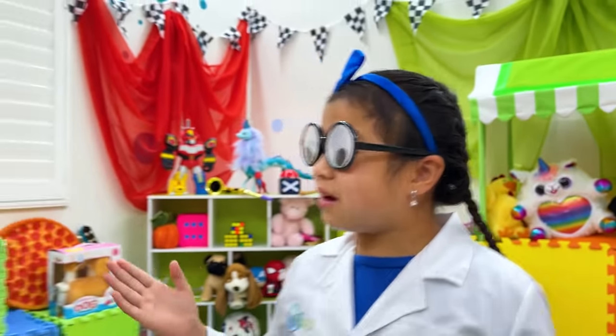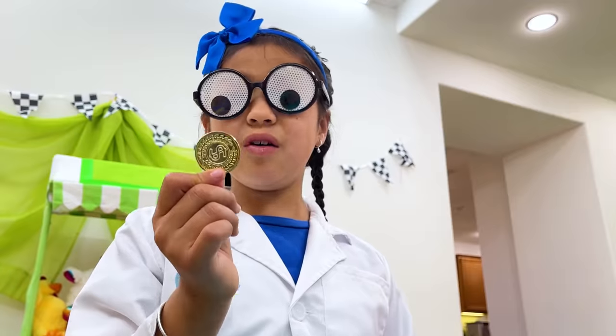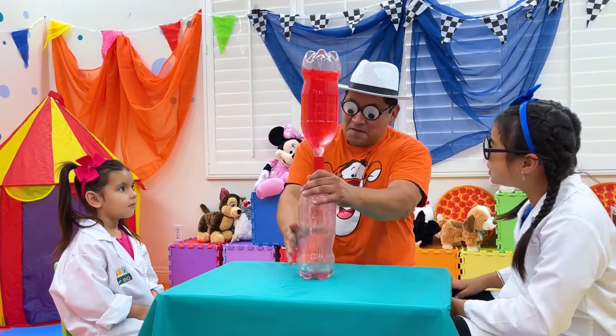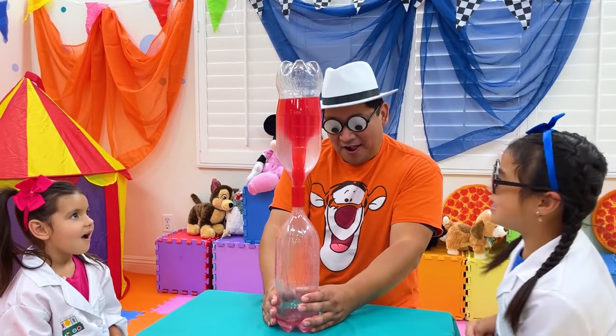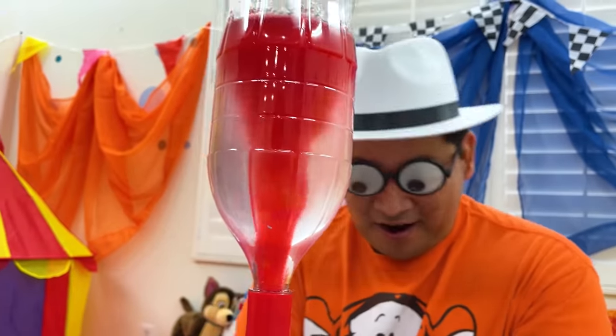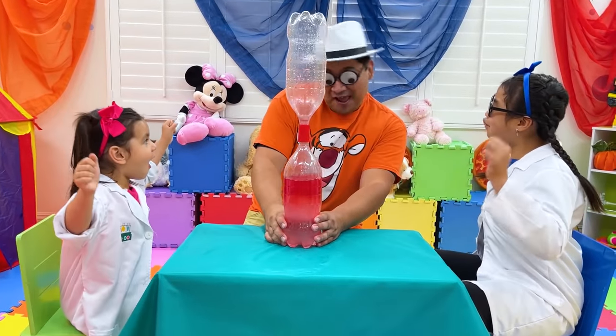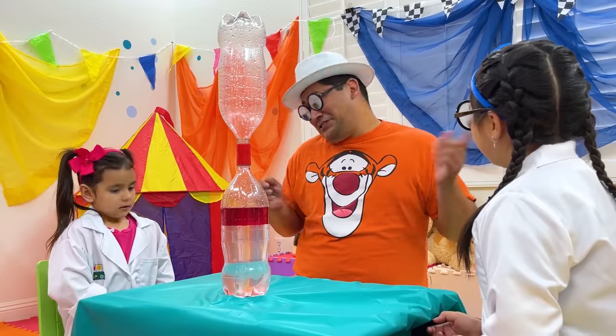Can I see another experiment, uncle, with different colors? One more coin, please. No more. Then no more experiments, sorry.